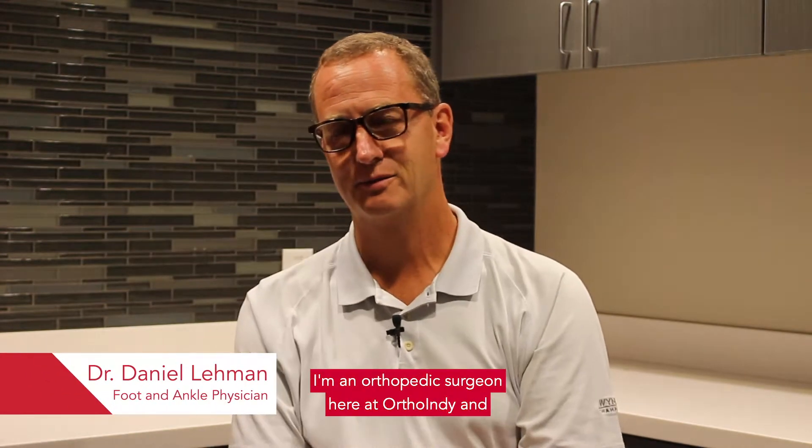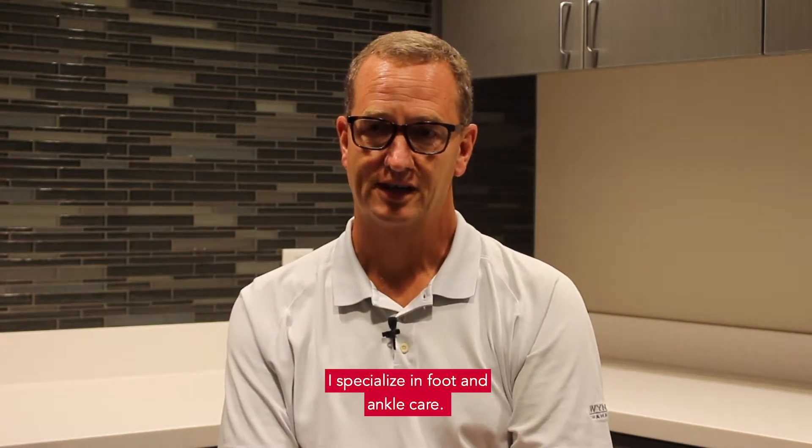Hi, my name is Dr. Dan Lehman. I'm an orthopedic surgeon here at OrthoIndy and I specialize in foot and ankle care.